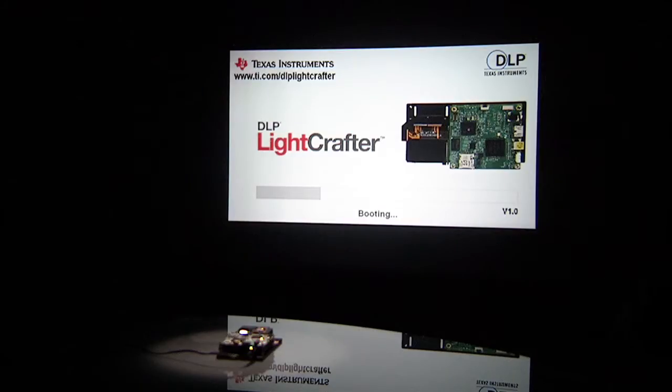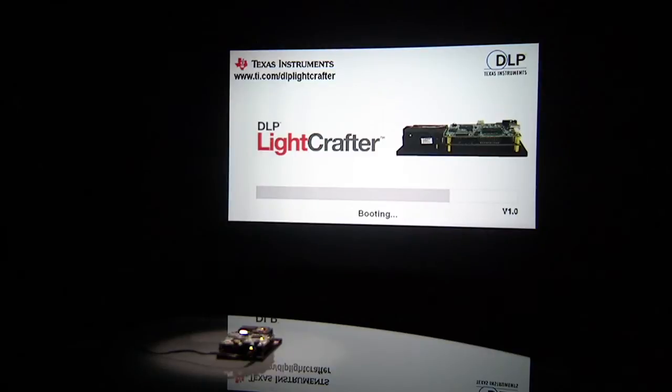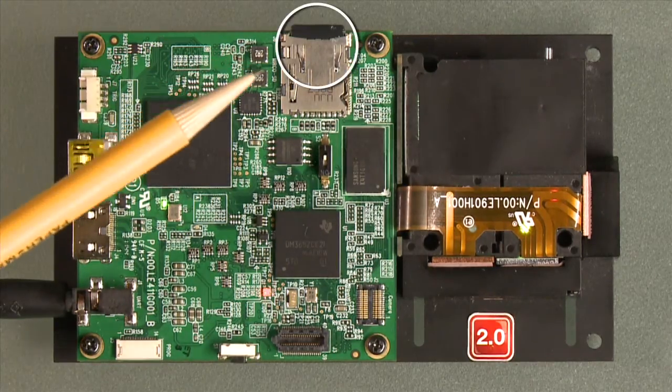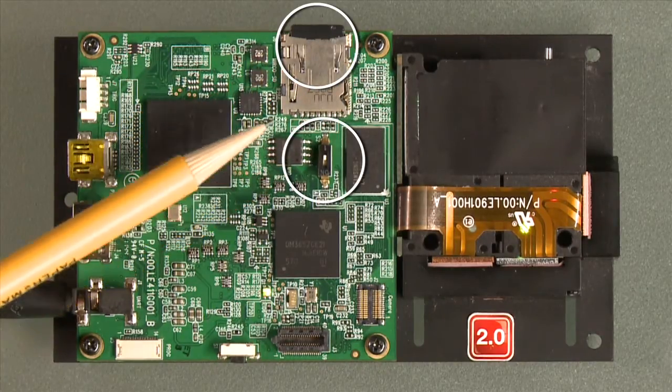You will see a series of images known as splash screens project from the EVM. Do not flip the switch to the other side while the device is powered. Note that moving forward, you will always need the SD card inserted in the DLP Lightcrafter and the switch always towards the card.